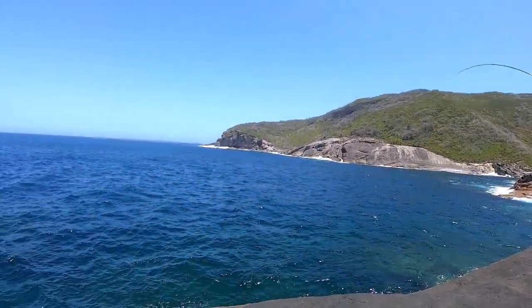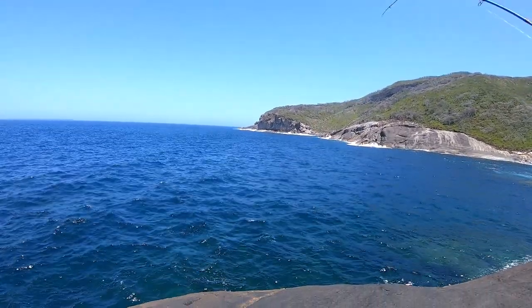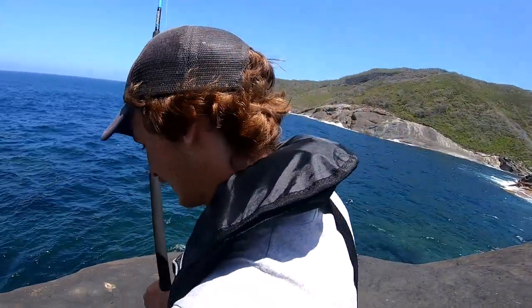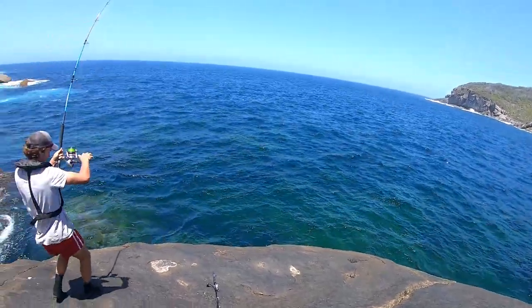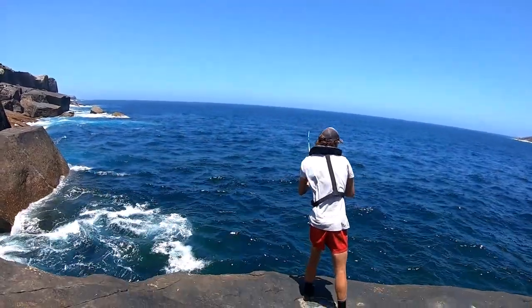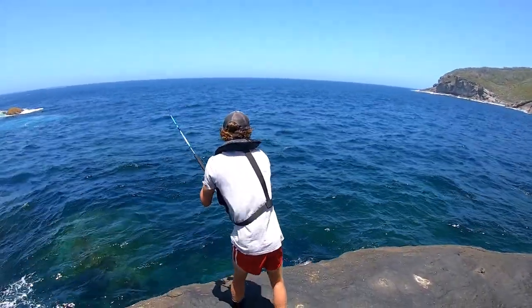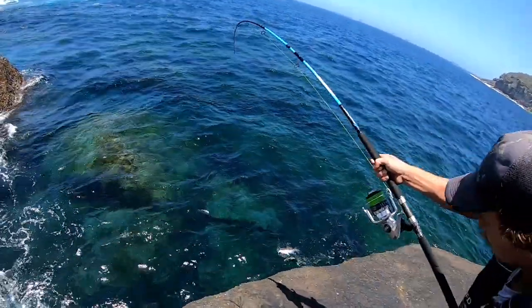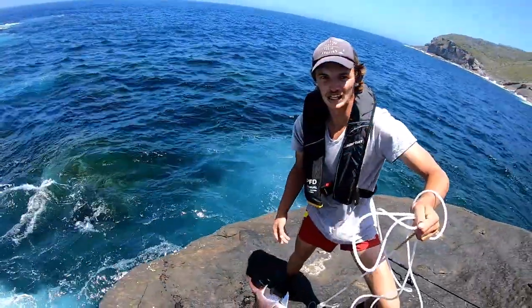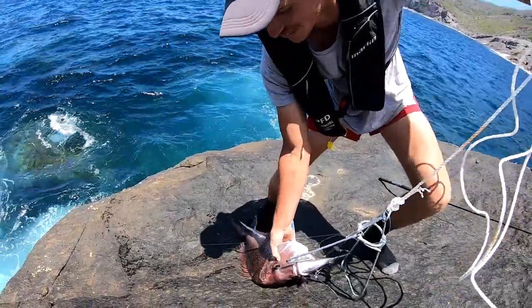There it is — good fish, big fish. Good pinkie! Yeah boy, good pinkie — smashed the live salmon trout.